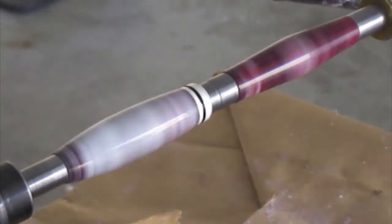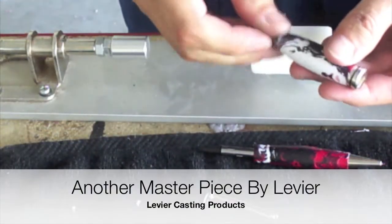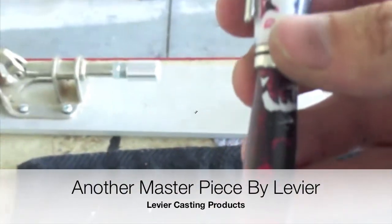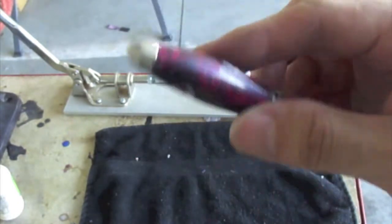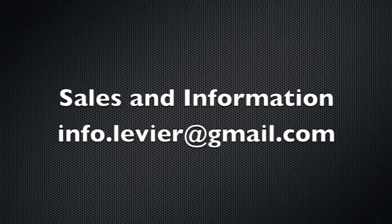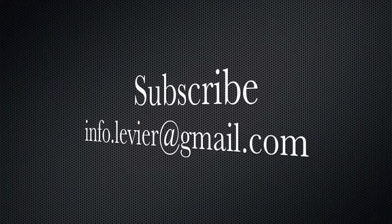And now it's time to see another masterpiece made with Le Vierre Casting Products and Le Vierre Fine Writing Instruments. If you have any questions, comments, or concerns regarding this video, feel free to send me an email and I will reply as soon as possible. If you want more information about our pen casting products, send us an email and we will reply with our current inventory and the capabilities we have to produce your design-specific blank. Thank you for watching.